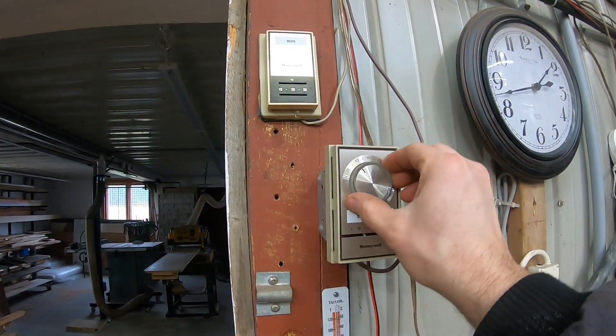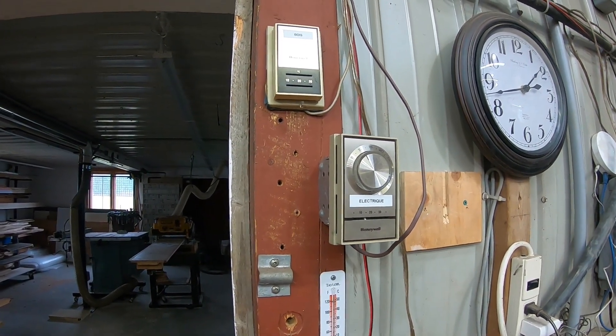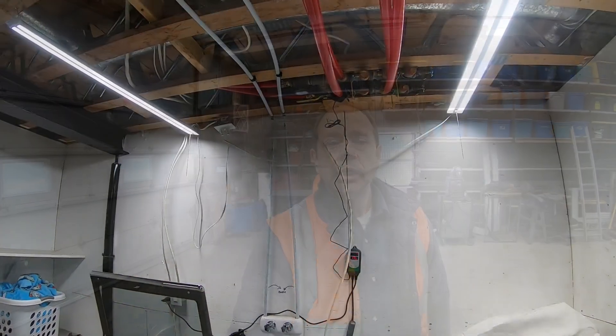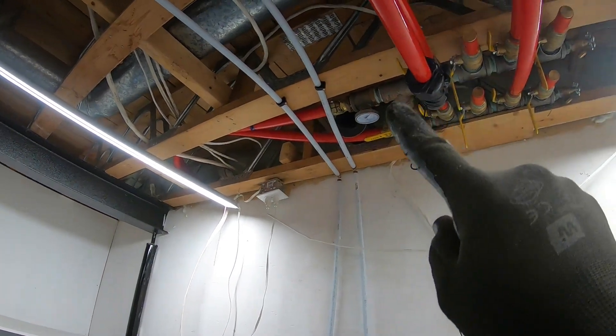That unit is controlled from the other side. This thermostat is for the wood furnace and this one is for the electric heater. You can hear the click — and voilà. That's it for the garage. Now we're done in the basement.